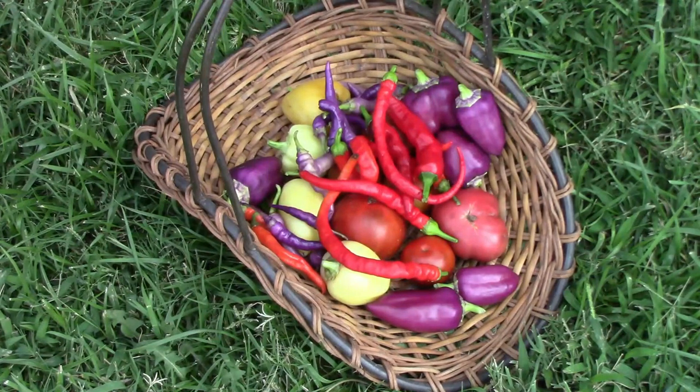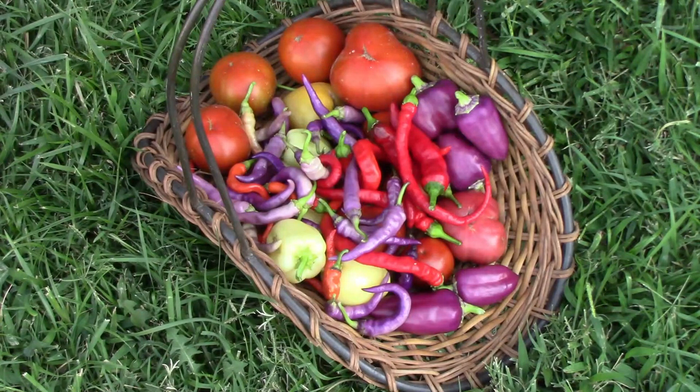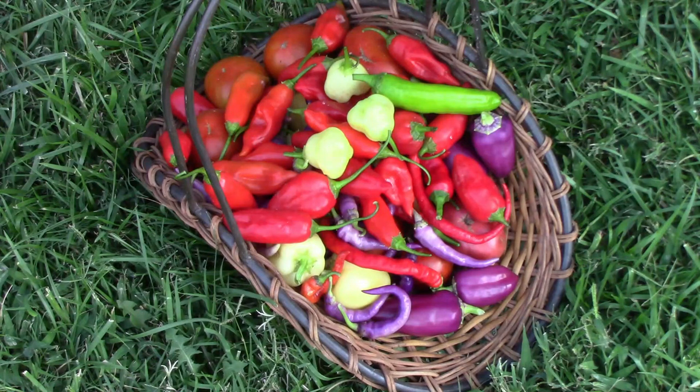Then I picked some corbacchi and some Jimmy Nardello, and some more Buena Mulata. While I was wandering around looking at peppers, I found some more tomatoes. I picked a bunch of ahi ricos, and there was still a bunch to pick. On top went some sugar rush creams and one Heritage Big Jim chili pepper that I picked very small.